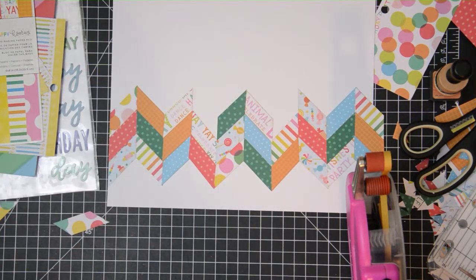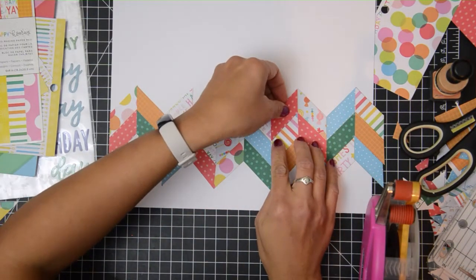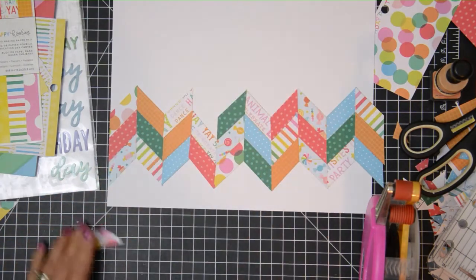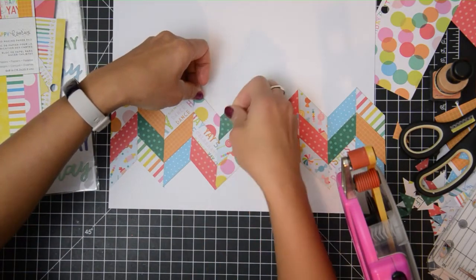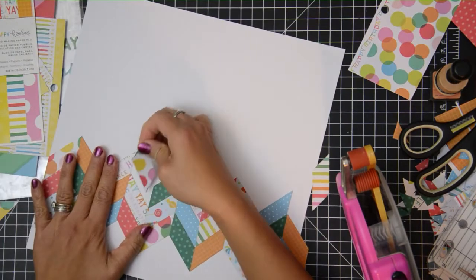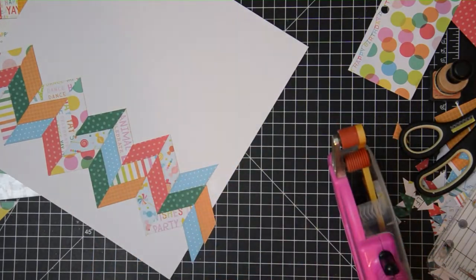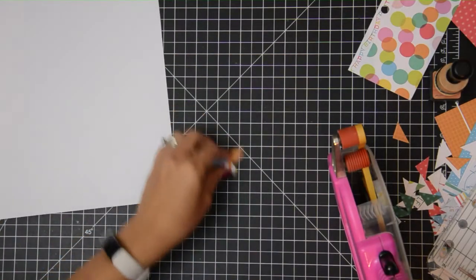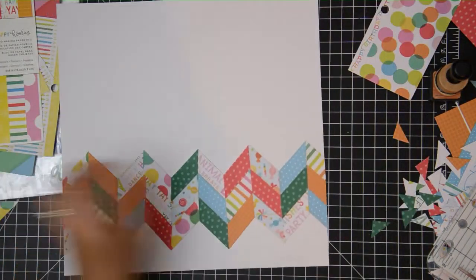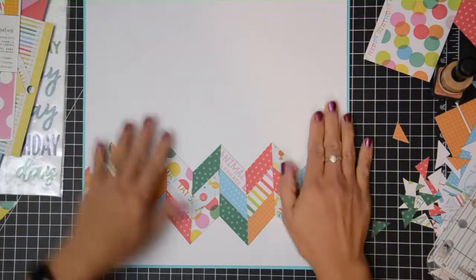This technique is really good with whatever theme you want. This one is a birthday, but I can totally change it up to Halloween or any holiday, or even travel or everyday. You can use paper scraps with this and create as big or as thick a border as you want, or as thin. You can even make this kind of a bookend where you do one on the left and one on the right — the possibilities are endless with this particular design.